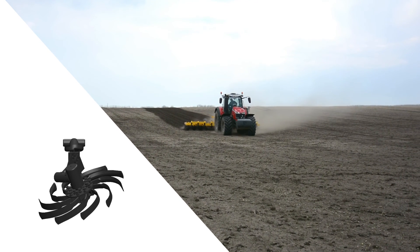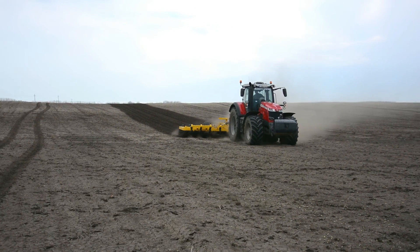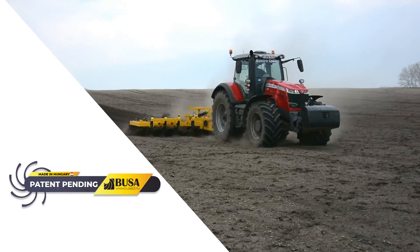The BUSA rotor is a machine with a fundamentally new operating principle for preparing seedbeds and working plow land, patented by BUSA BT.